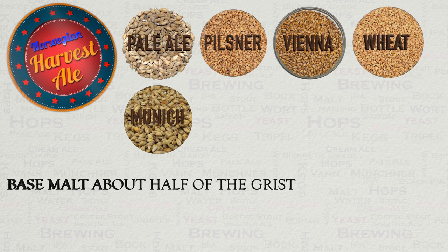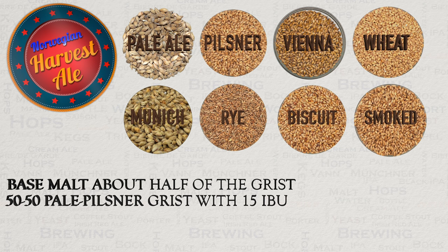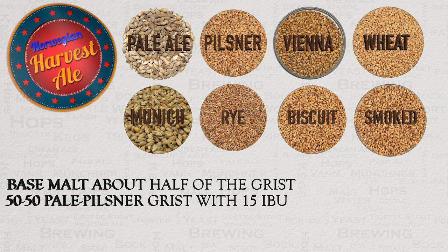It is also common to see all sorts of speciality grain used these days with this style. Rye, biscuit and smoked malts really work well. Having said all of this, there is also a belief with some in Norway that a simple grain bill of 50% pilsner to 50% pale malt, with a single 15 IBU hop addition at the start of the boil, works just great for this style. This allows the yeast to dominate, of course — more on this later.